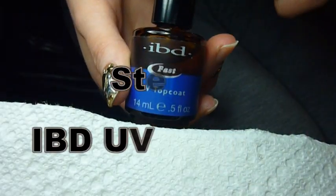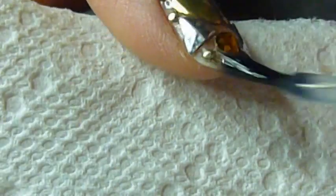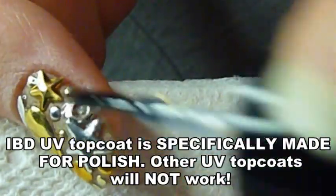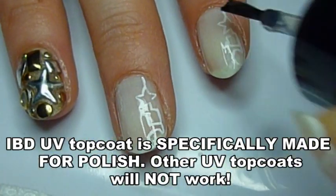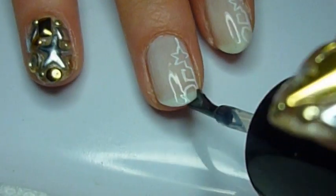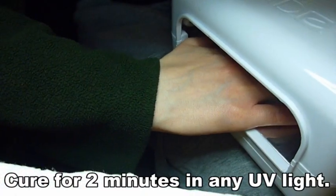My real secret is that I'm using IBD's UV top coat on top of the Seche Vite I just applied — just a very thin layer of it. It's the only UV top coat I know of that is made to apply over regular nail polish; no other UV top coat is going to be good for that — it'll crack your polish. Now I'm a professional, so I'm not encouraging everyone to go out and buy a UV lamp if you're not. But if you do find this, handle it correctly, or you can go to your nearest salon and see if they offer it and get it applied on top of nail art you've already done.